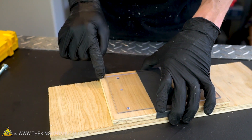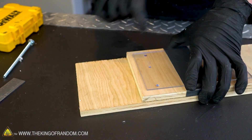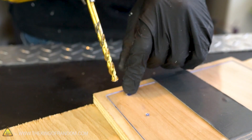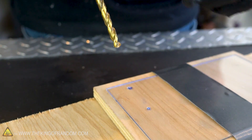We now want to drill through our acrylic sheet and our first board with a scrap piece of wood behind it to make sure we don't drill into the workbench. Drilling through acrylic can be tricky because it does have a tendency to crack if you try and drill too quickly, so use a sharp drill bit and go slow.